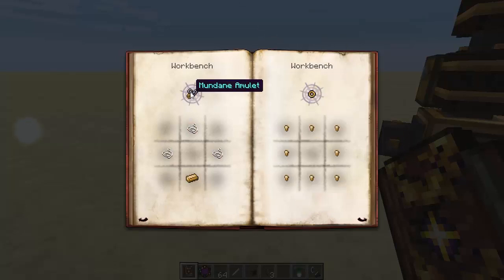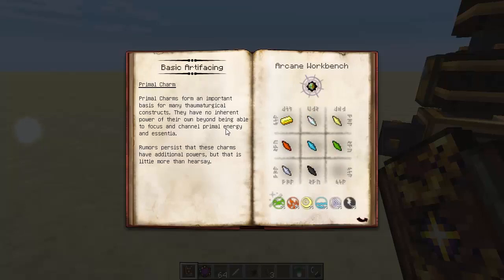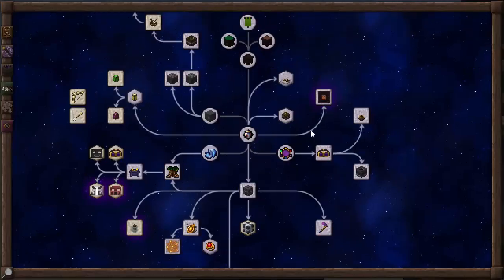These things — the Mundane Amulet, Ring and Belt — are used for something else as well later on, which I will get to in a moment. But first, we're going to skip over to the Infernal Furnace.